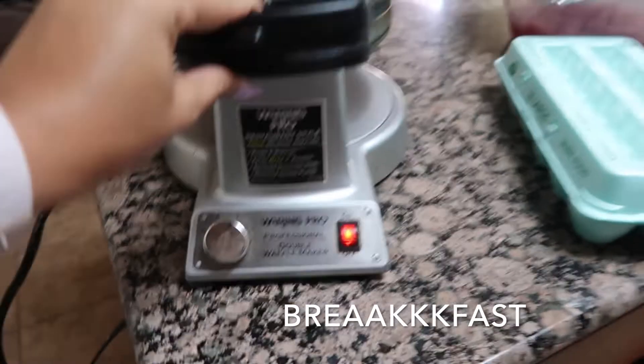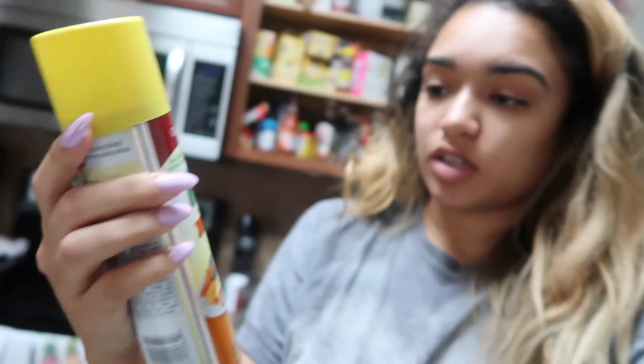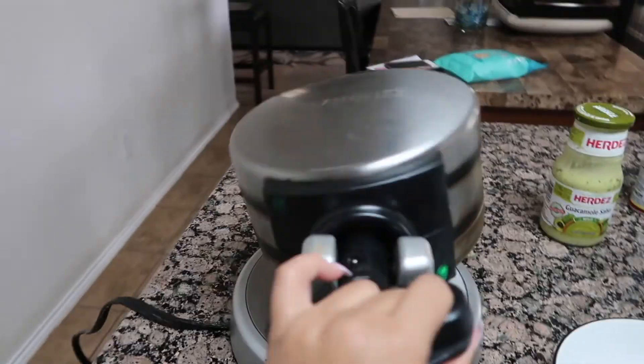I'm letting the waffle maker heat up and I'm going to put cinnamon rolls in it — it's going to be life changing. It just beeped, so it's ready. I'm spraying it with Mazola no-stick corn oil spray, just lightly, and then I'm going to close it and turn it.